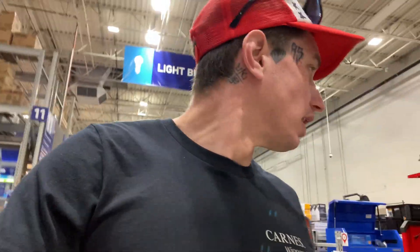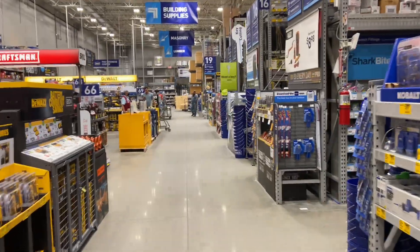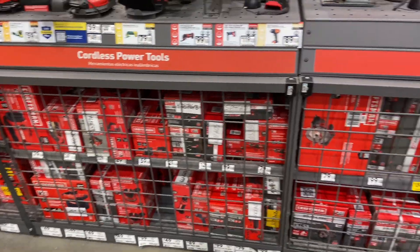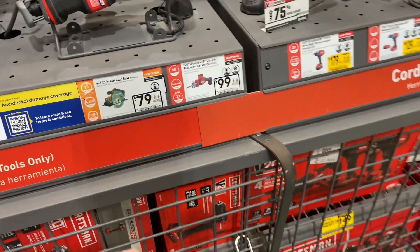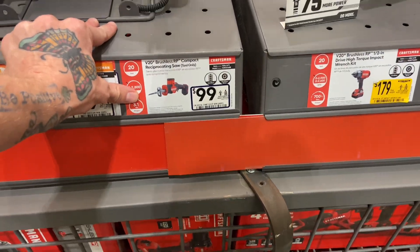Here at Lowe's, about to look at some sawzalls before we go do a small estimate in a second. Alright, need to get us a good one. Now we must find them. We got the big packs, we got the combo packs. Here's a reciprocating saw.